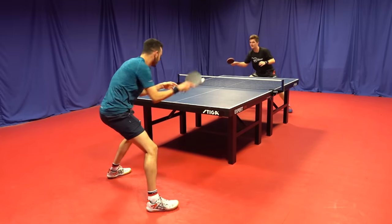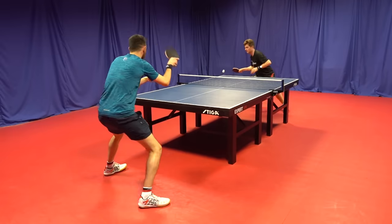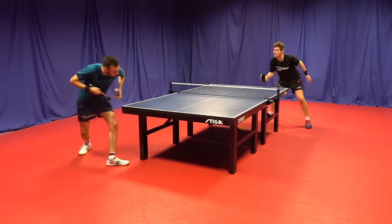Counters really stood out for me with this blade — it really excelled. It reminds me of playing with a Hinoki-type blade; with little effort you can counter with ease. It just feels really snappy.